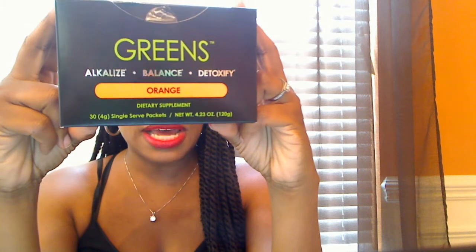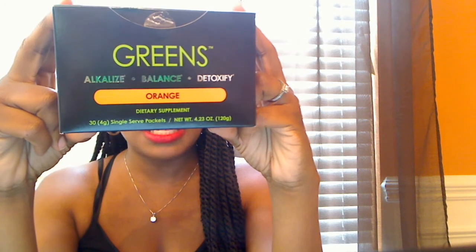You put it in, you mix it up. Each one of these is a serving — it is eight servings of green vegetables, herbs, minerals, and nutrient-rich superfoods. And just as the box says, it alkalizes your body and helps to balance and also detoxify.